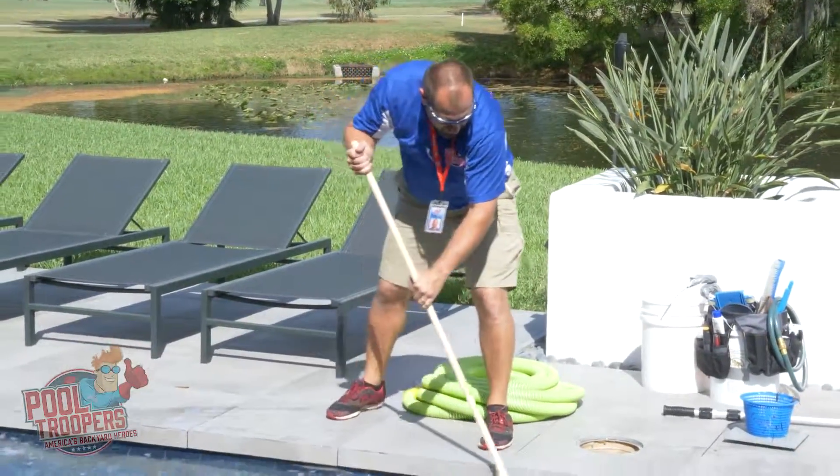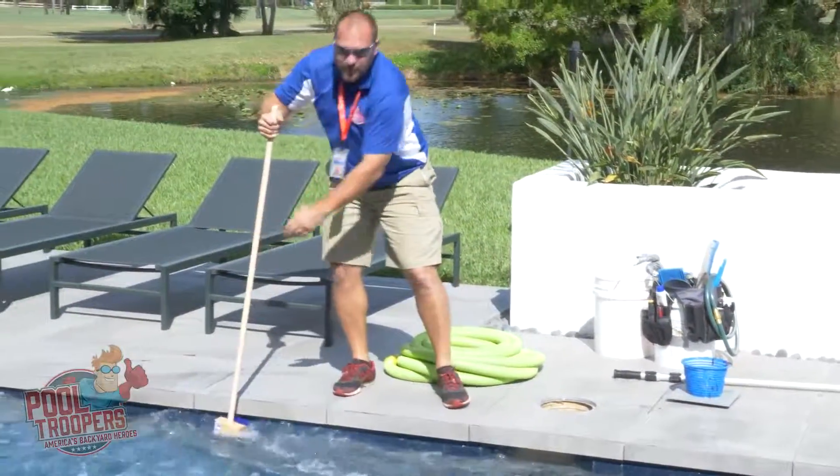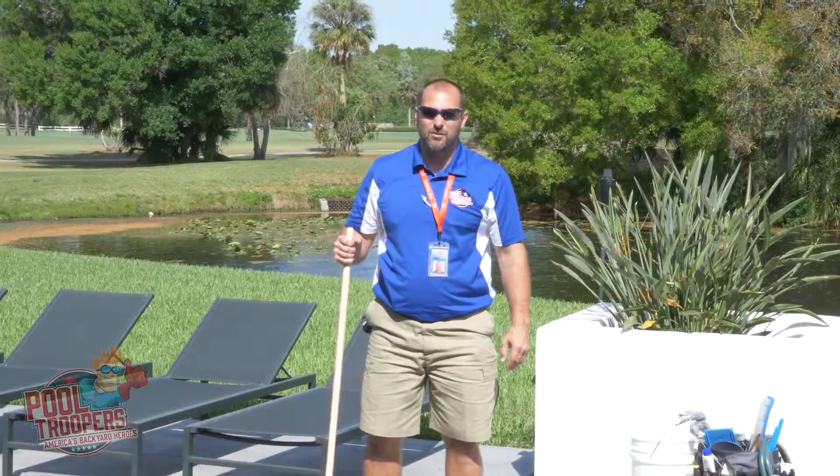As you get farther along, you want to check the skimmer opening — make sure you get that real good. And that's tile brushing. If you have any questions, send your coach.